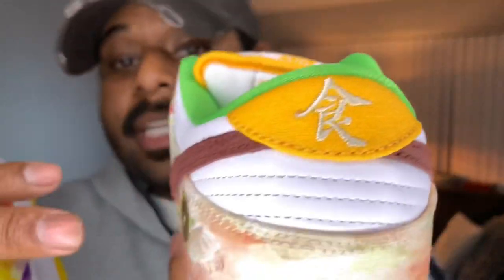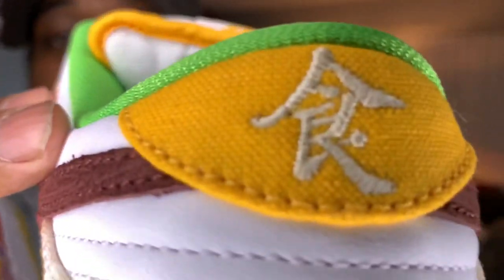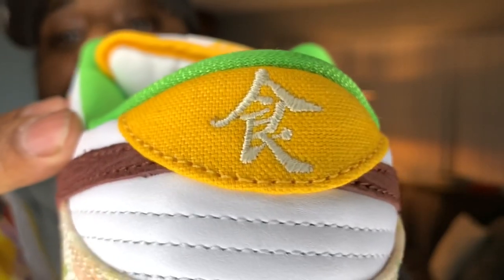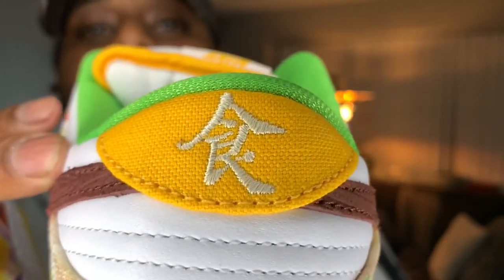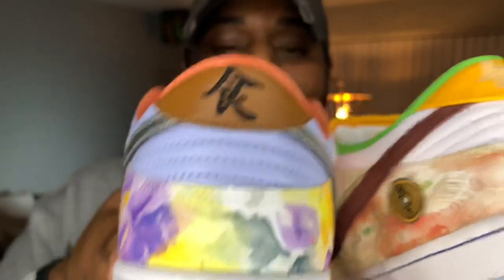Final touch on the back of the sneaker — it has the Chinese character which stands for food. The left side comes in white stitching and the right shoe is in black stitching. Both of these shoes have a lot going on. This is a dope concept in my opinion — I'm liking the shoes, I'm glad I got a W.